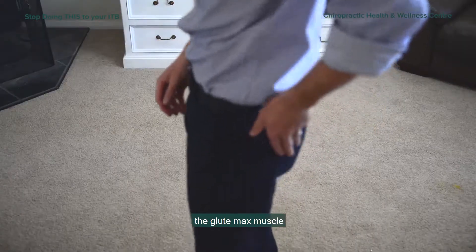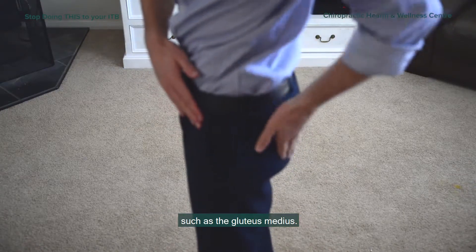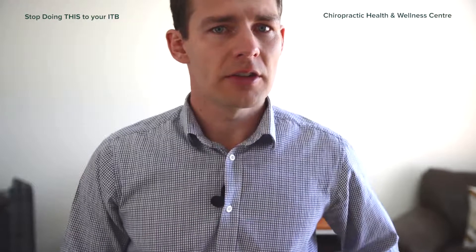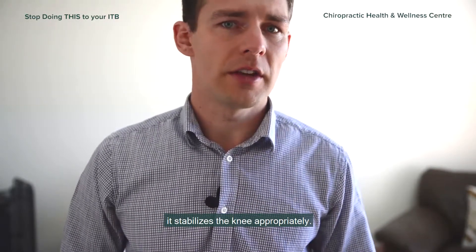We're talking about the glute max muscle and some of the other side muscles on the hip, such as the glute medius. What they do is tension the ITB to the correct amount so that when we're walking and running, it stabilizes the knee appropriately.